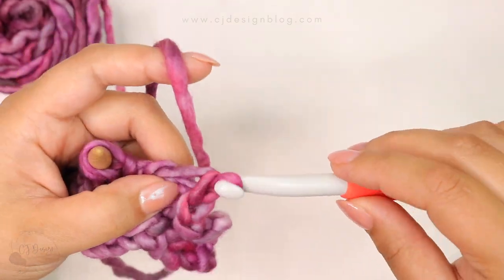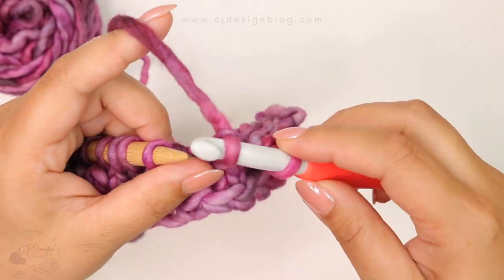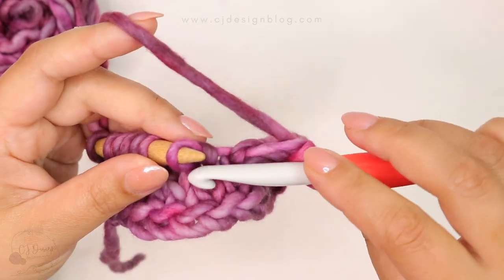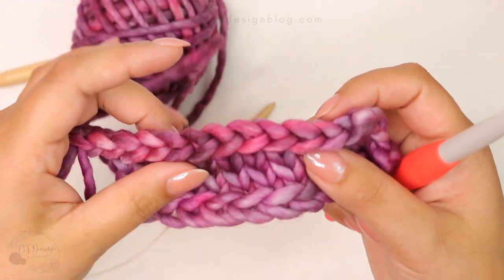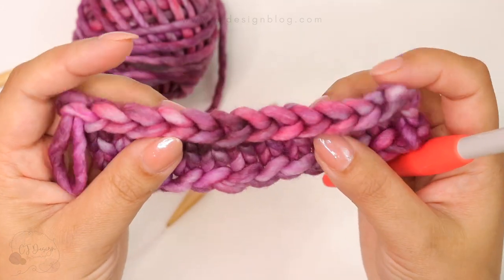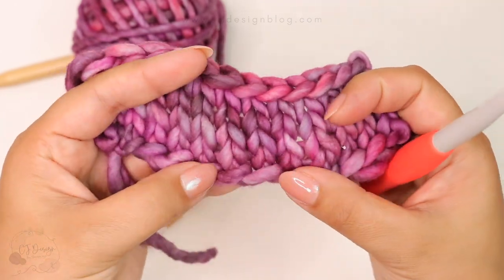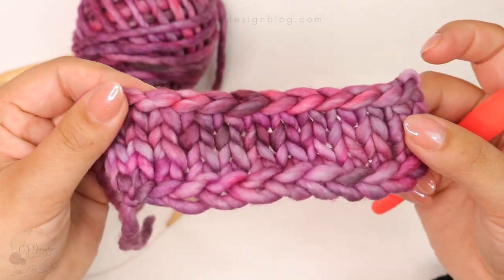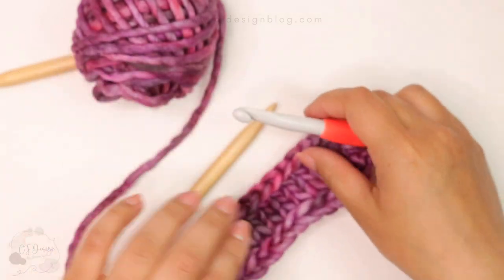Pull through, and again knit the stitch and pull through. Continue until you're done. Now just look how beautiful the finish is — the cast on at the beginning and then the cast off. I hope you guys enjoyed this quick tutorial and that I helped you a little bit. We're gonna be using these methods a lot for my next project, so I hope you find it helpful. I'll see you guys in the next one — bye!